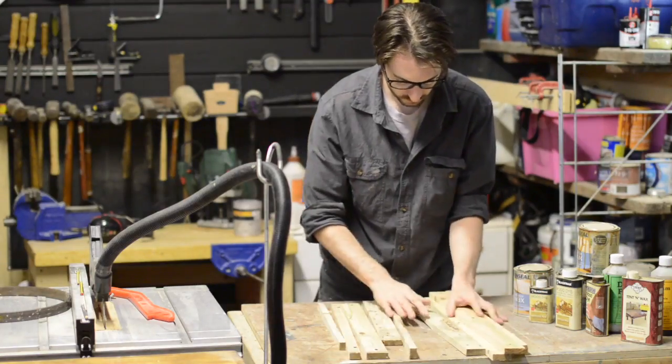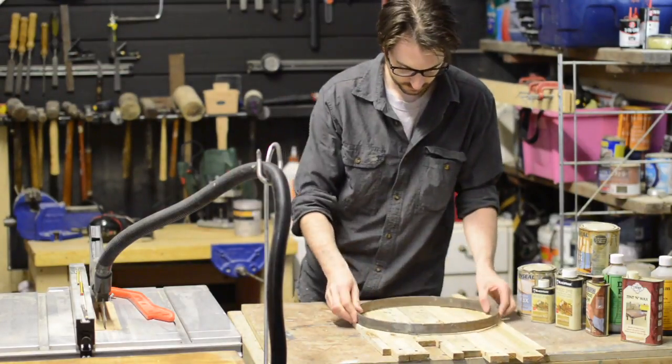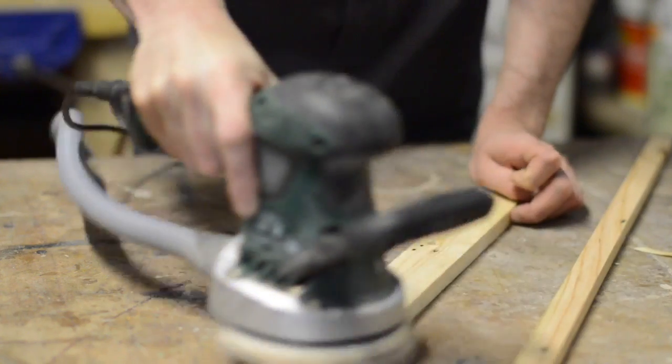I arranged these pieces in an alternating pattern and then just made sure the ring would actually fit. Lucky I cut just enough, so I gave everything a quick sand down before moving on to staining.